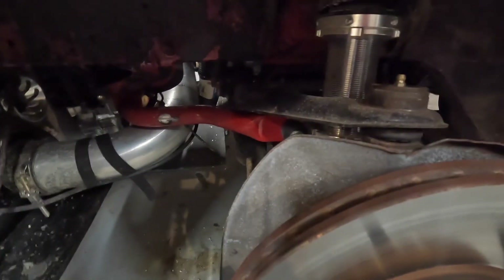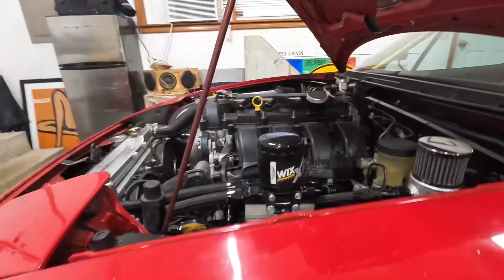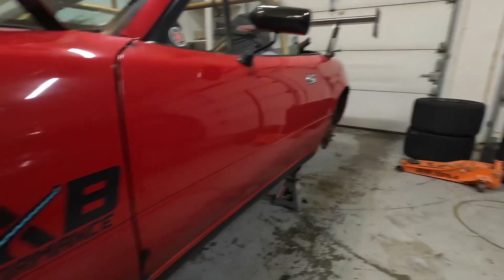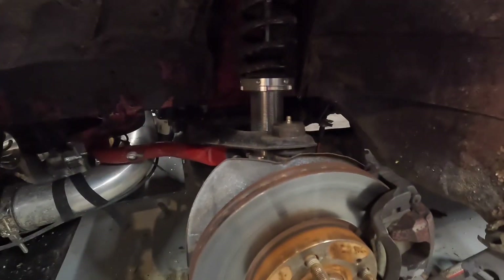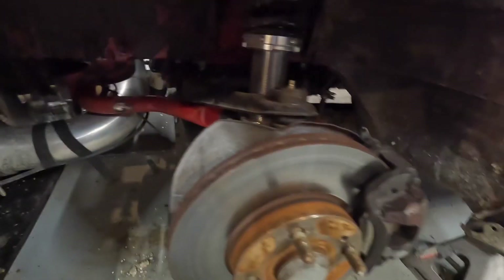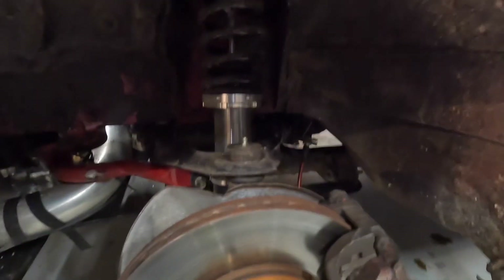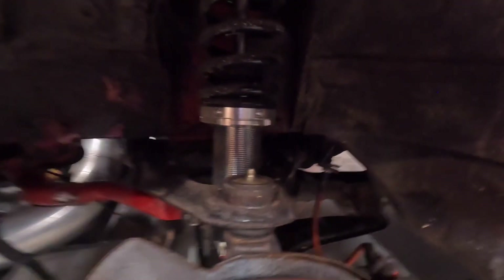Now to do this, I need to disconnect the front sway bar so this side can be independently raised and lowered without any influence from the other side. Luckily I don't have any rear sway bar in the rear, but I do have one up front. So I'm going to disconnect the sway bar link back here — that should give me enough movement. Then I'm going to go ahead and remove this coilover and we'll just do one side at a time.